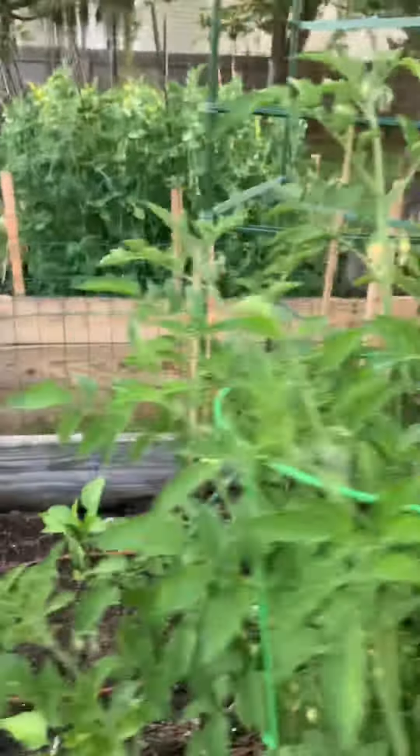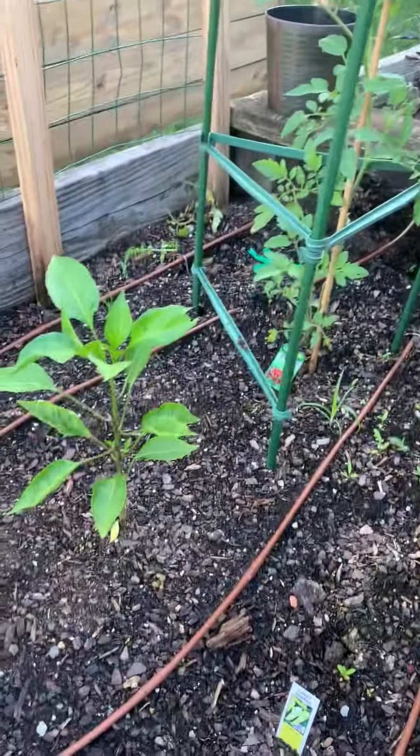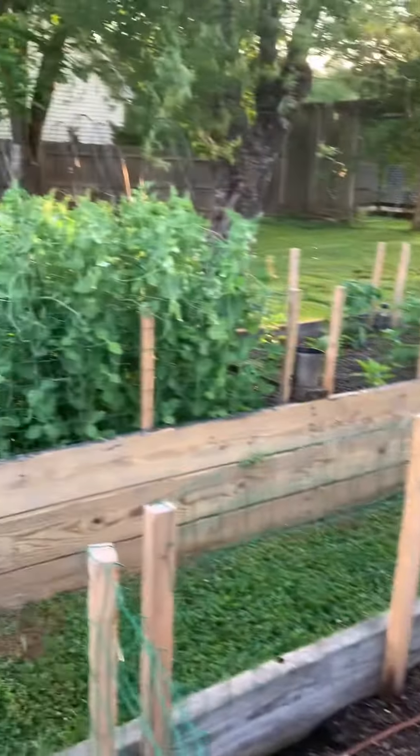Here's some more tomatoes and a few more peppers. Alrighty, that's all — we'll keep you updated on everything.